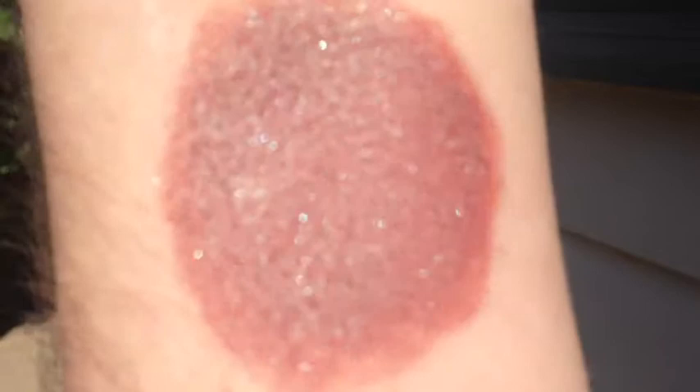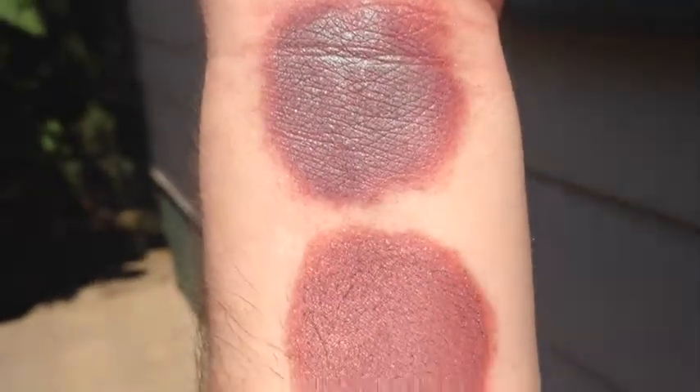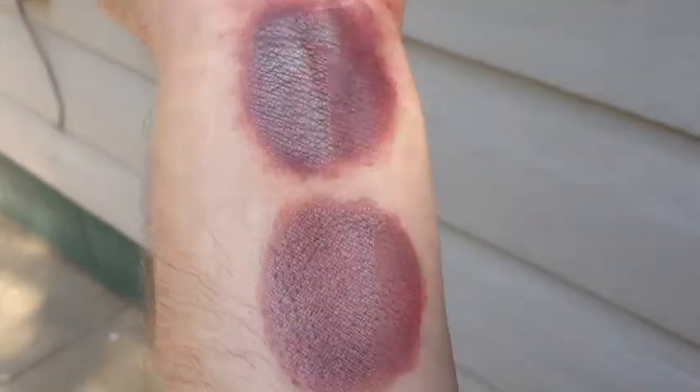And that is without primer. And that is with primer. This is Mossy Mauve in semi-shade.